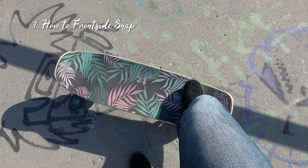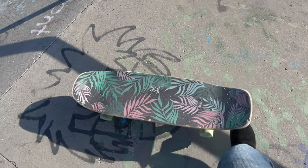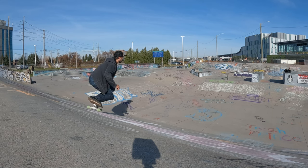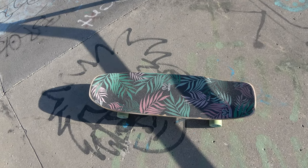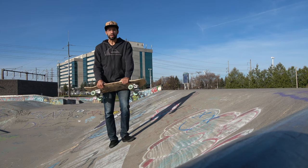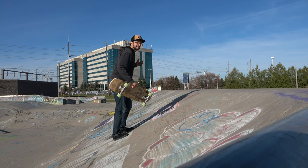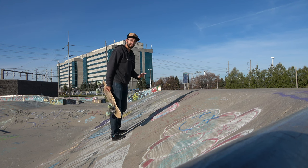When it's time to start trying a snap, at the apex of your frontside carve you're going to give a really hard push with your back foot, at the same time as you aggressively swing your upper body and chest around. You initiate with your upper body — swing your head, arms, and chest fast towards coming back down the ramp — while simultaneously pushing out to initiate the back wheels sliding, kind of like the fins breaking loose in a snap when surfing. It's important that you're leaning backwards into the ramp; if your body is leaning forward when you try to snap, you'll just fall forward.